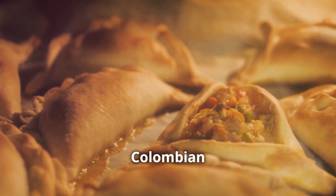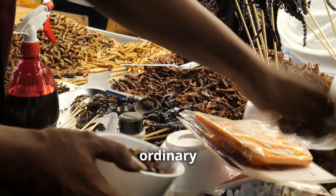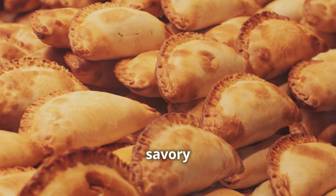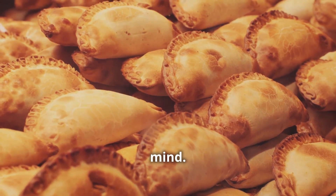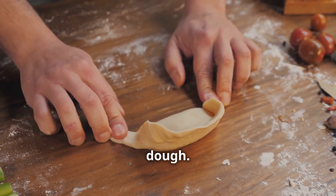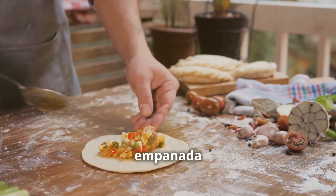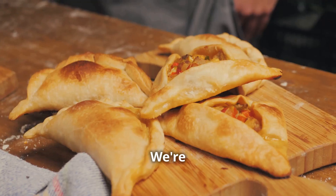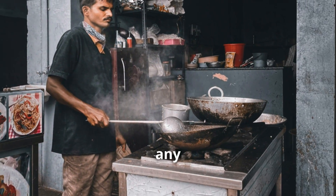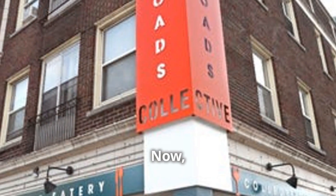Next up, we're tackling another Colombian classic — empanadas. These aren't ordinary empanadas; we're talking crispy golden pockets of pure flavor bursting with savory fillings. We're going to make our own dough from scratch because that's how we roll in this kitchen. None of that store-bought dough — we're going for authentic Colombian flavors. Get your rolling pins ready; we're about to embark on a culinary journey to empanada paradise. We're going all out for empanada perfection.